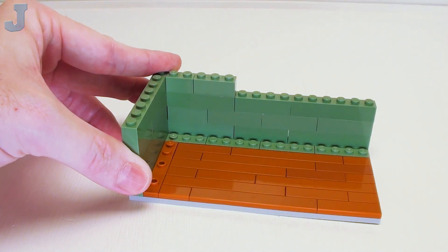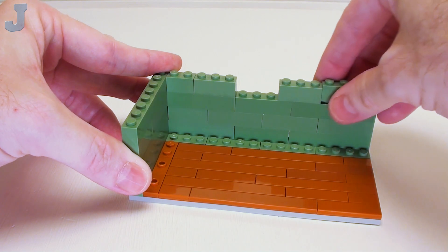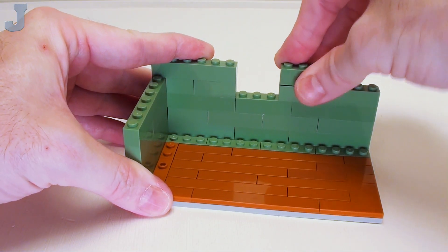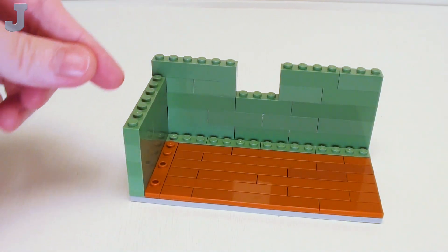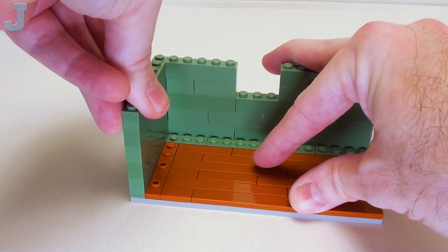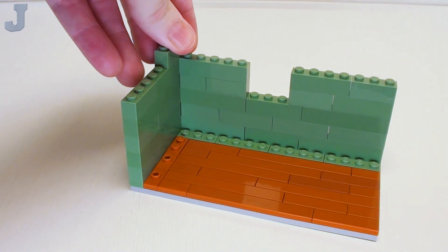We're going to skip three studs and continue on with 1 by 4 bricks. In the back a 1 by 6 brick. On the right hand side a 1 by 4 and 1 by 3 bricks. Then go along this side with a set of 1 by 4 and 1 by 3 bricks. Back on the left hand side a 1 by 3 brick.